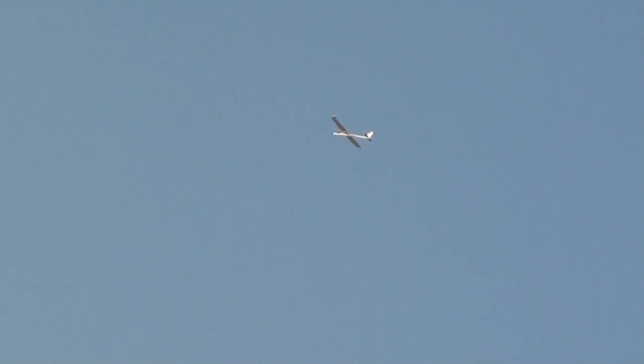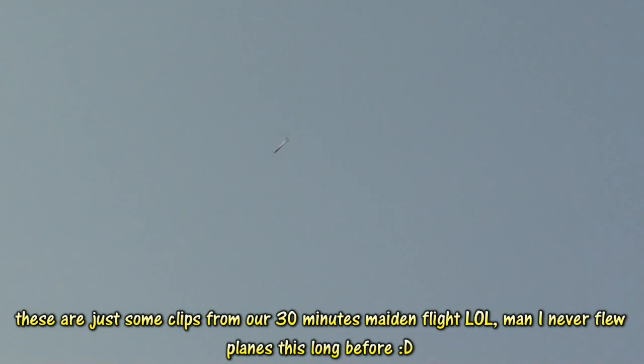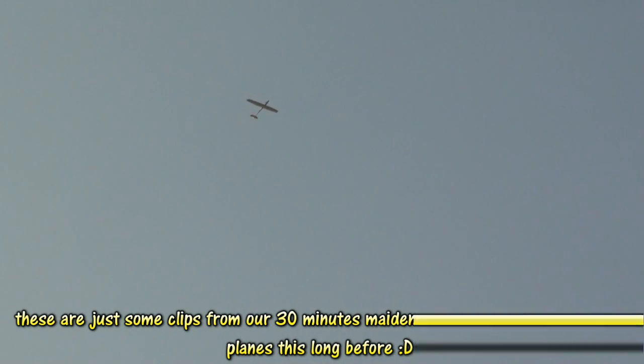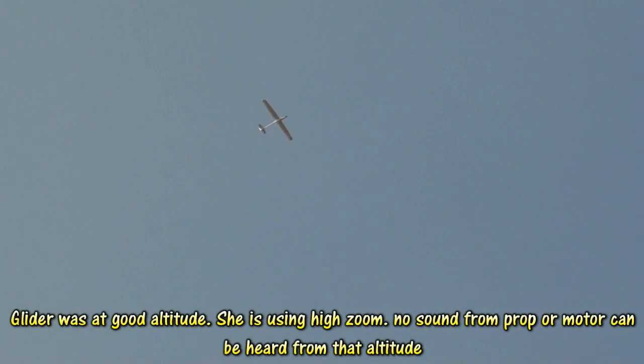Yeah, this one has power, man! Look at the climb rate — this baby can climb! Cutting down the throttle and now we just glide. That's what we do on gliders — no voice, of course.